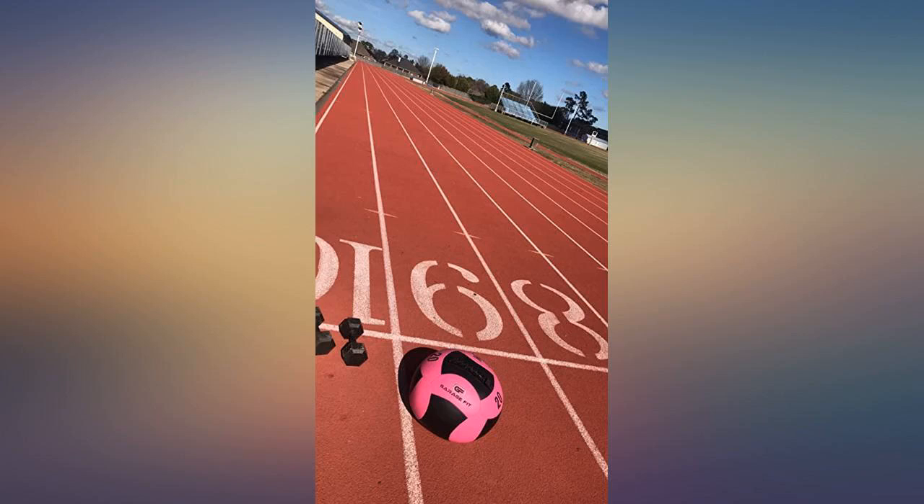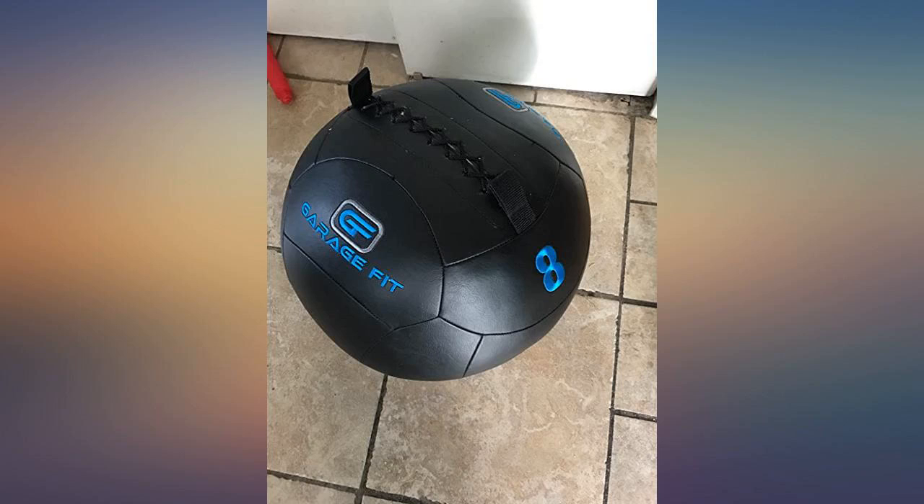Love love love. Exactly what I needed it to be at a great price. So far very durable.